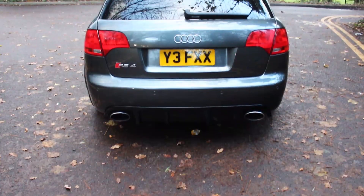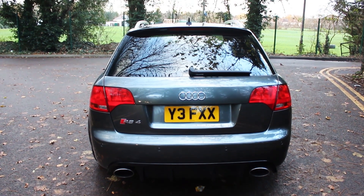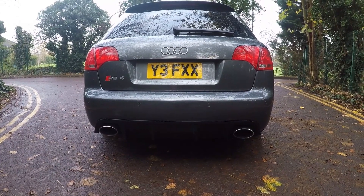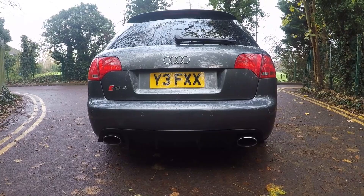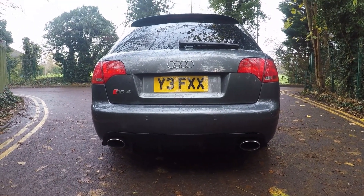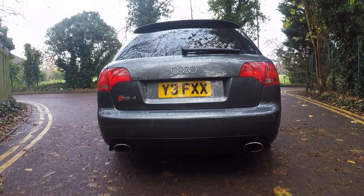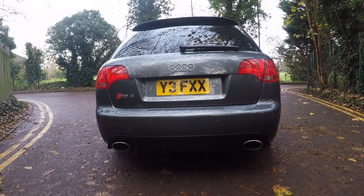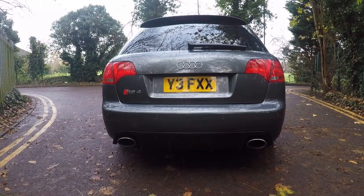From the back, I think it really does have quite a presence, and the addition of the rear diffuser suits it well. You've also got those iconic twin tailpipes — absolutely monstrous — and they're real all the way through, not just tips, which is great to see. I'm going to drop in a cold start for you guys now, because this thing sounds incredible. It's a standard exhaust but it's had the resonators removed, so have a listen.